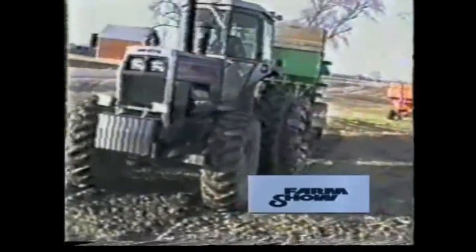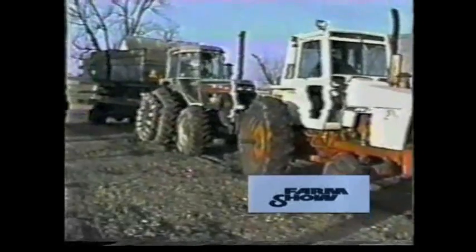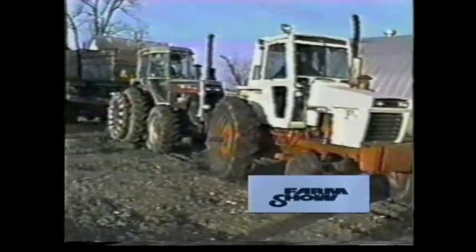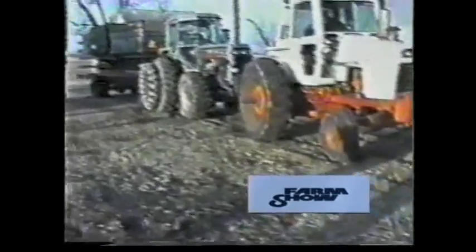As you can see, we pulled and could not budge the wagon. We're putting another tractor in front of it — in case someone says all I need is duals. Well, here's another tractor which is more effective than duals. It's got the total weight of another tractor.